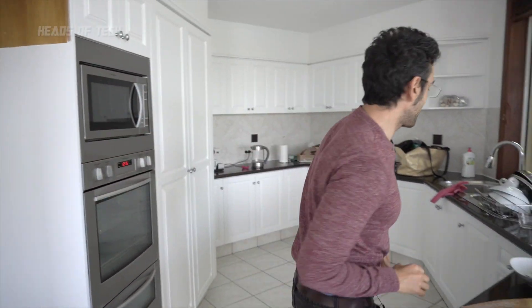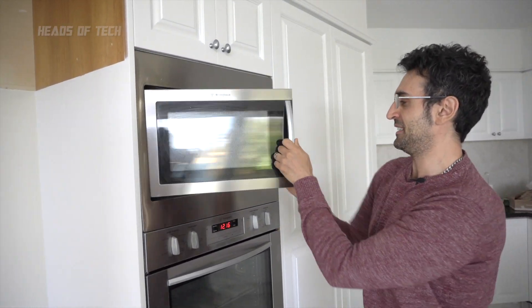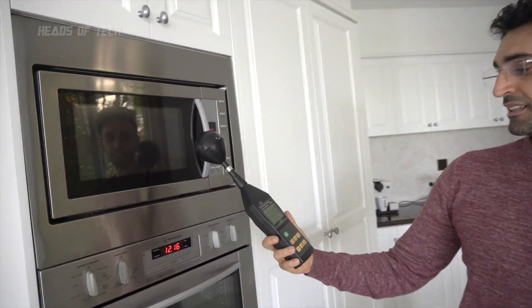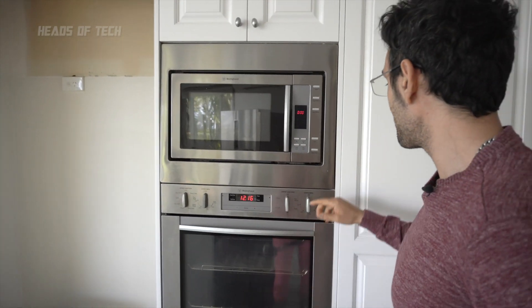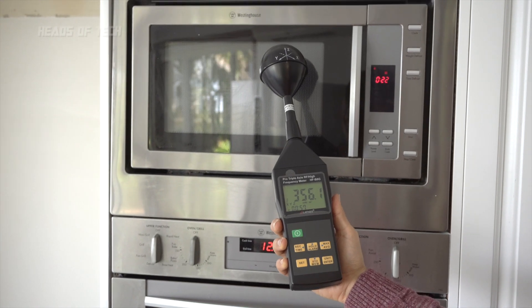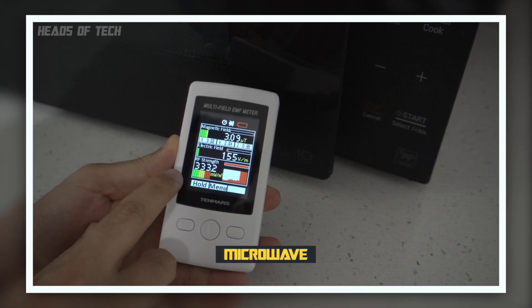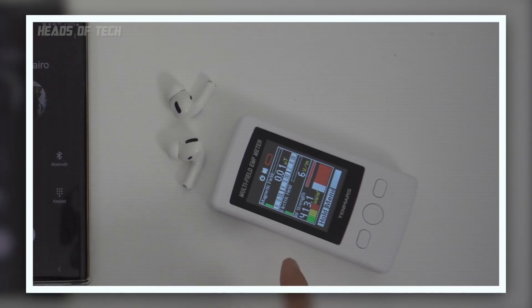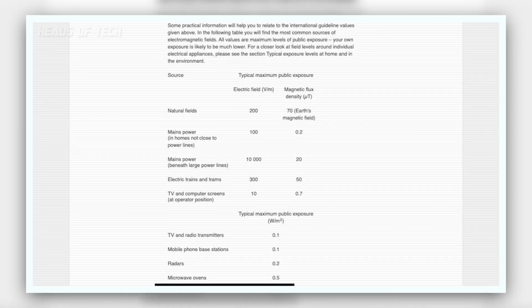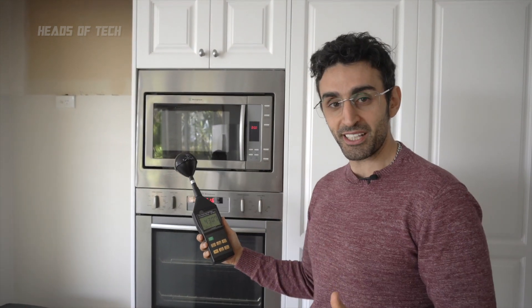Now let's go to the microwave oven. I'll put a cup of water inside. When the microwave is off, there's basically nothing — zero coming out. But when we turn it on, from close distance we're getting 300 to 360 milliwatts per meter squared. According to WHO guidelines, the acceptable level for an operating microwave is up to 0.5 watts, which is 500 milliwatts — so right next to it we're seeing 300 to 450 milliwatts, which is within the WHO public safety exposure limit.